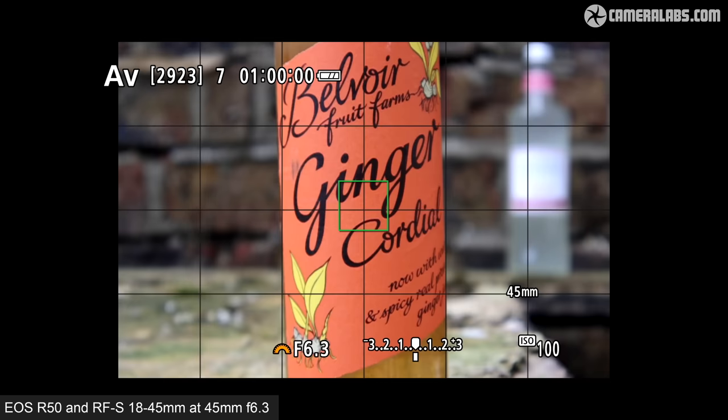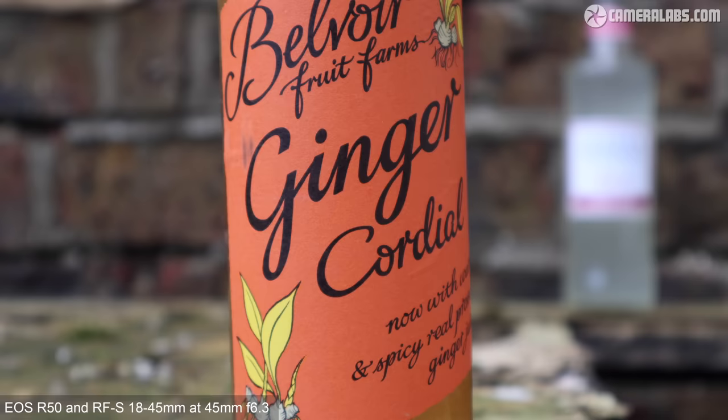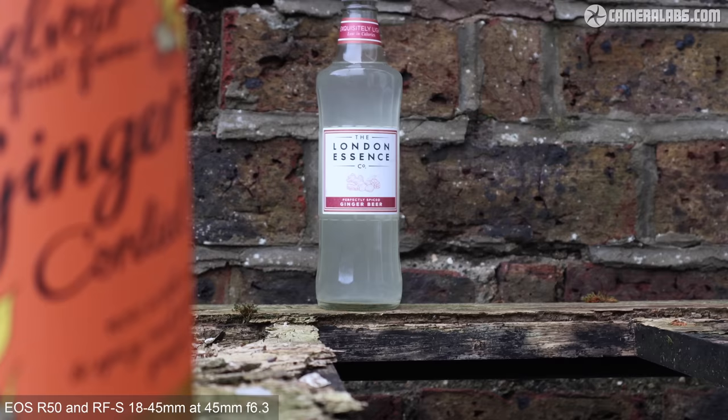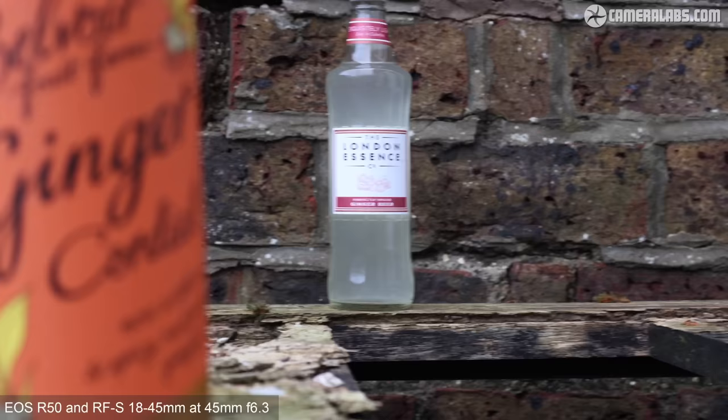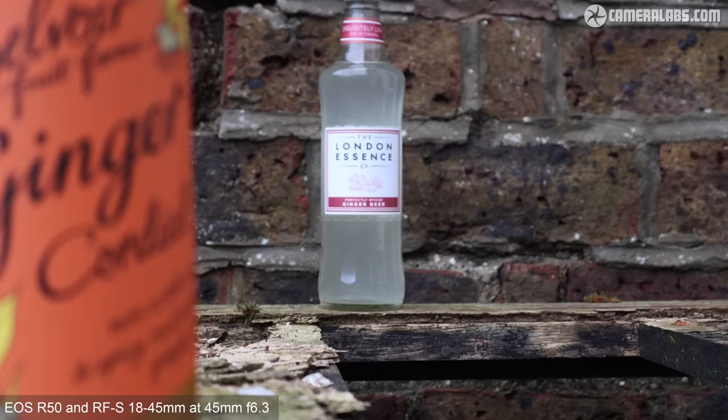For autofocus, here's a test for still photos using the RFS 18-45 at 45mm f6.3, where you can see the racking between the bottles is swift and accurate. Here's the same test for video, where there's an occasional pause before the racking starts, but the result is still accurate. On the R50 you can change the racking speed for video, but unlike higher-end models you can't change the initial response speed. As I swing the camera back and forth, you'll also see an indication of how much rolling shutter to expect in practice — bottom line, don't swing it about too much.